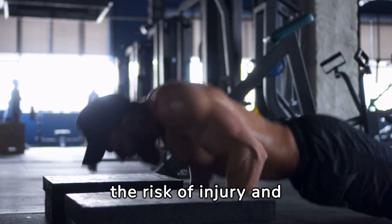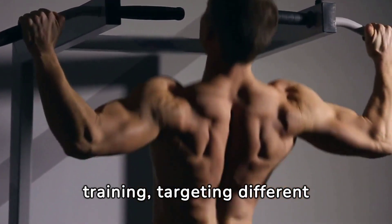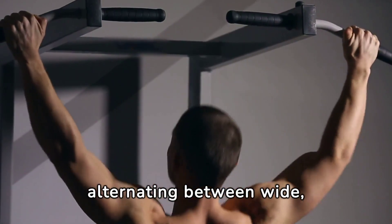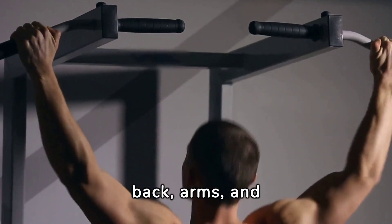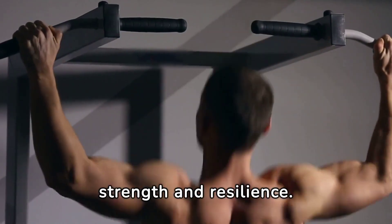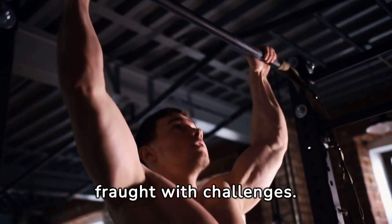Grip variations are a game-changer in pull-up training, targeting different muscle groups with precision. By alternating between wide, narrow, and hammer grips, I engaged various muscles in my back, arms, and shoulders, enhancing overall upper body strength and resilience.